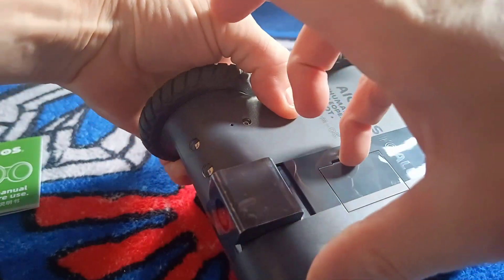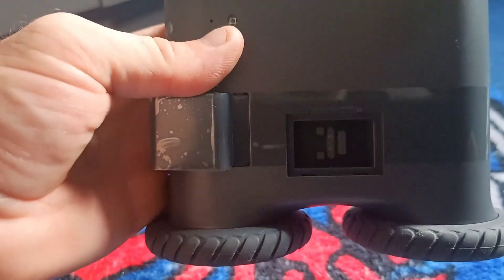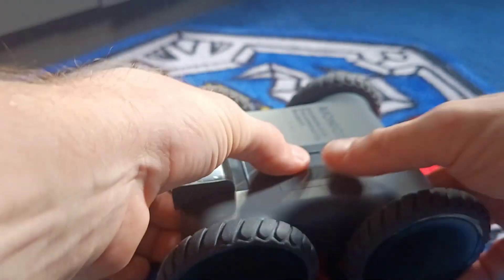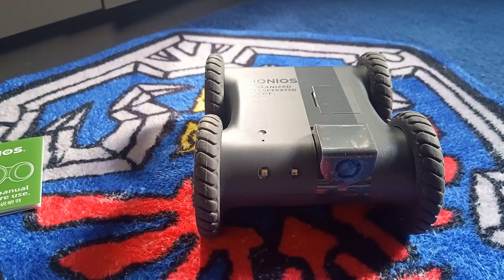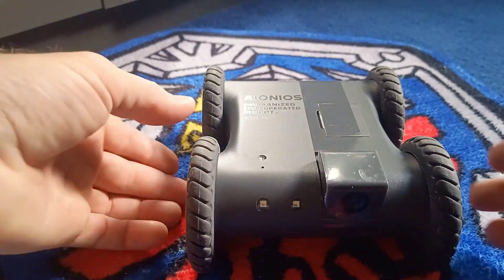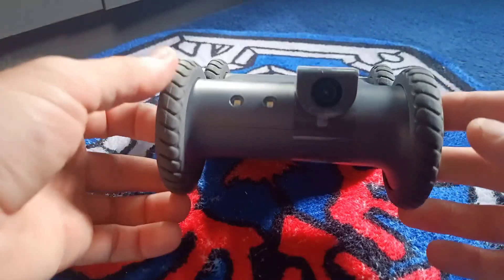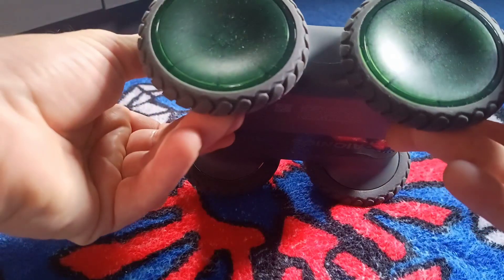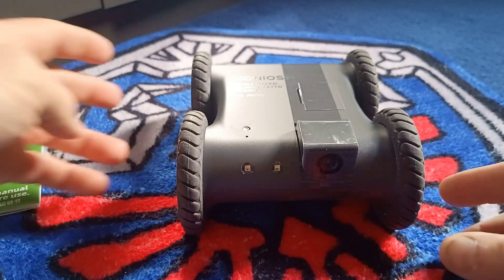There's the camera at the front. There's also a port at the top here for expandable modules. Something they have planned right now is like a laser pointer for cats, so you can put it on there to keep your cat entertained when you're away. They have lots of other things planned, including AI tools and things like that. It says 'humanized tele-operated robot.' It has other security uses as well.